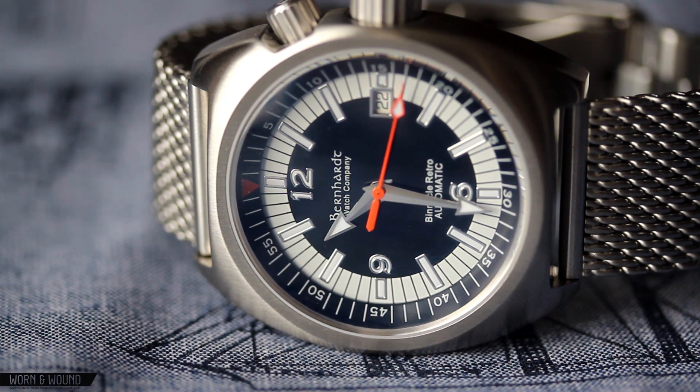If you're interested in the Bernhardt brand and looking for a watch with an interesting retro diver aesthetic, this is definitely something to consider. Please read the full review on Warner Wound. Follow us on Instagram, Facebook, Twitter, and Tumblr. Thank you.